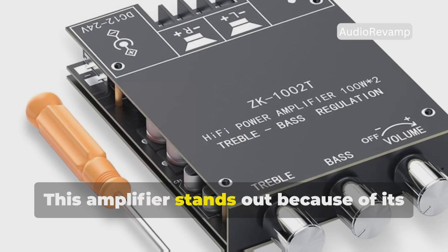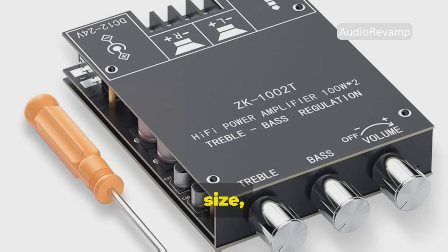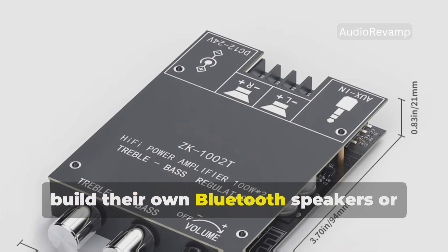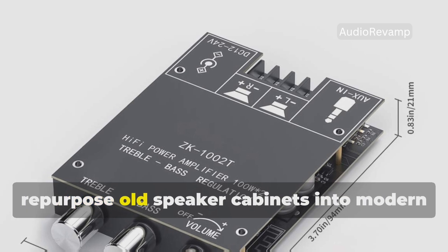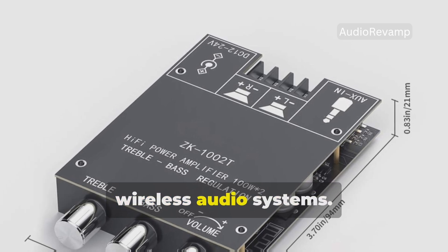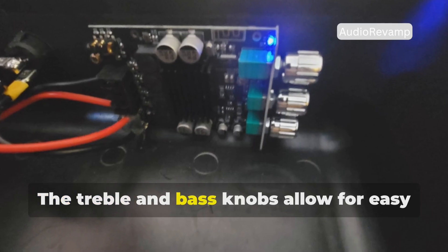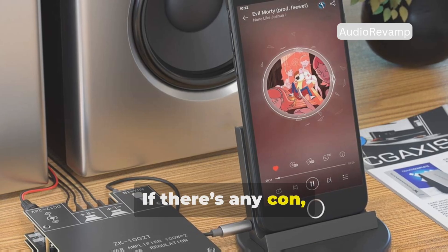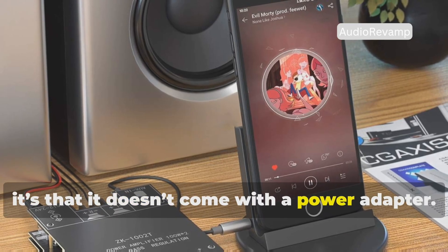This amplifier stands out because of its balance between power, size, and sound quality. It's perfect for beginners looking to build their own Bluetooth speakers or repurpose old speaker cabinets into modern wireless audio systems. The treble and bass knobs allow for easy tuning without needing an external equalizer. If there's any con, it's that it doesn't come with a power adapter.